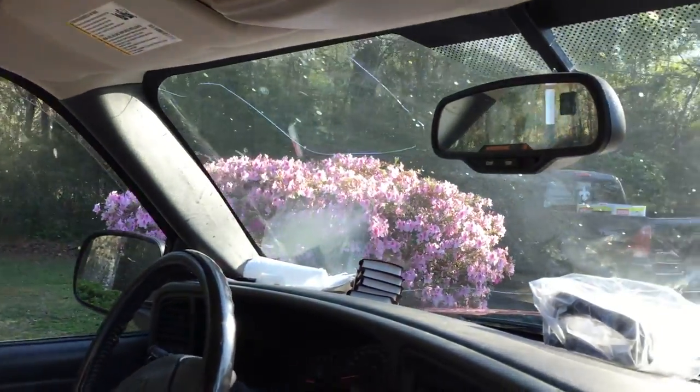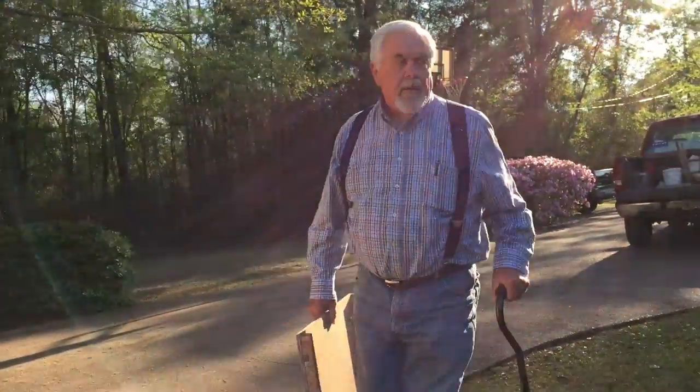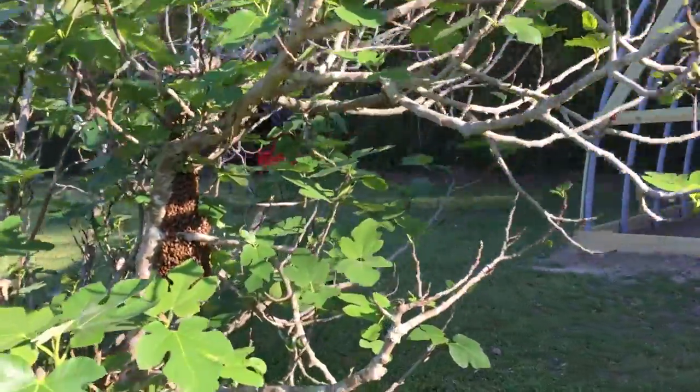We're on a swarm mission this morning — this afternoon. Look at that azalea bush, ain't nothing on it for bees. So you don't have to wear anything? Sometimes. Depends on how they're acting. Usually when they're swarming like this, they're as docile as they will be for bees. In the morning you don't.